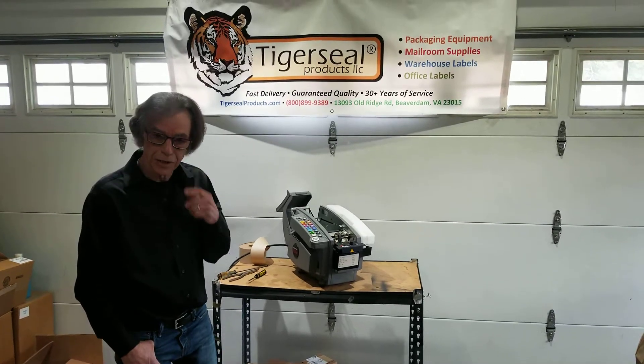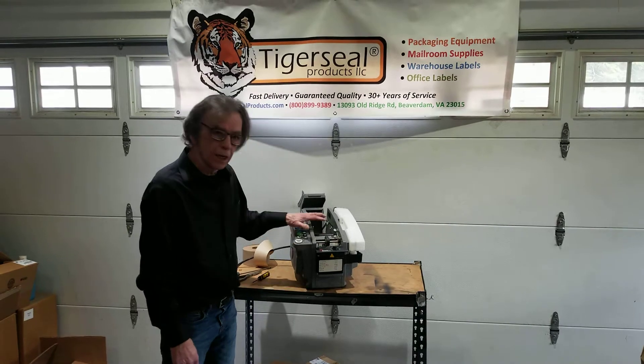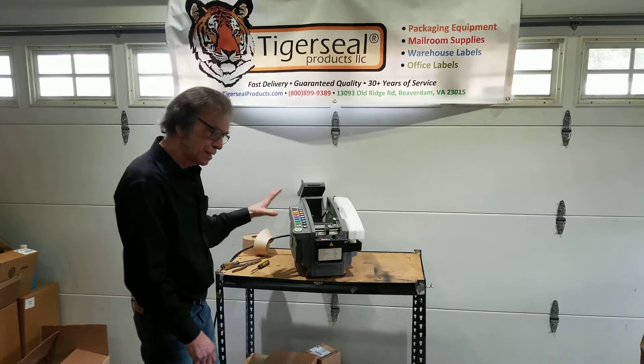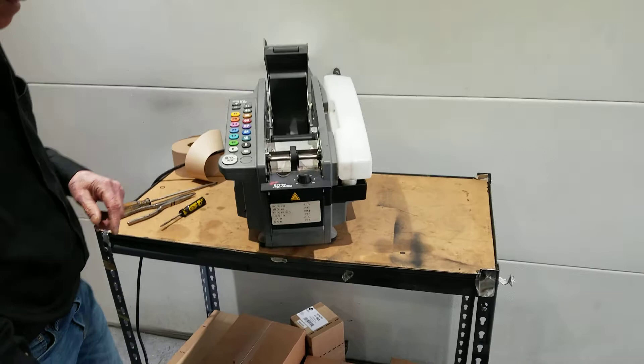Hi, John here again, Tiger Seal Products Service Manager, and today we're going to go a little more in-depth on a common issue that we get a lot of calls about, and that's constant tape jamming. So let's zoom in and kind of talk about what can cause tape jamming on your 555ES.